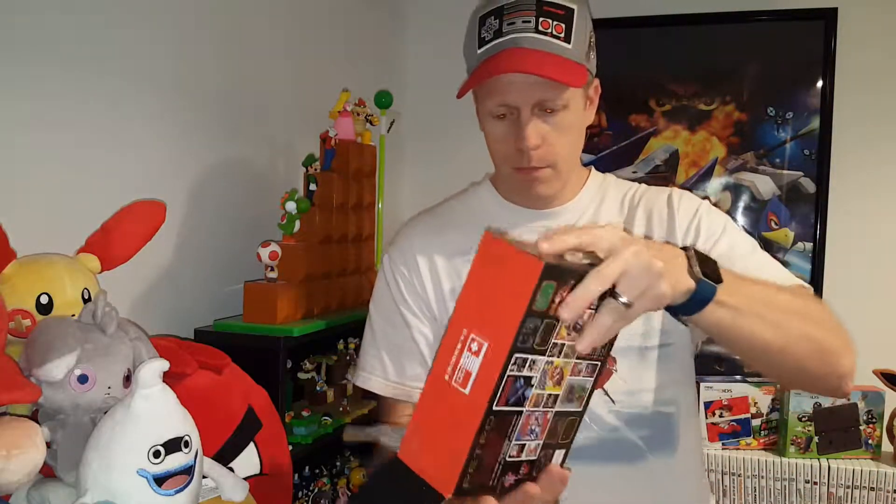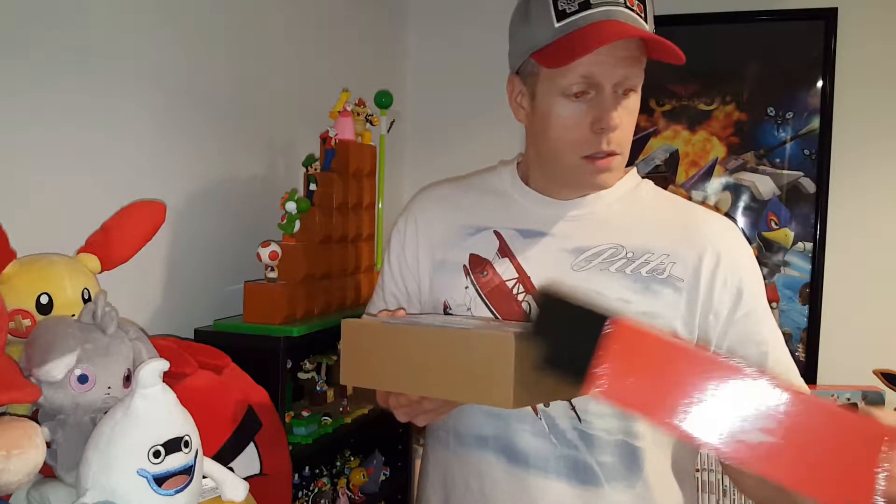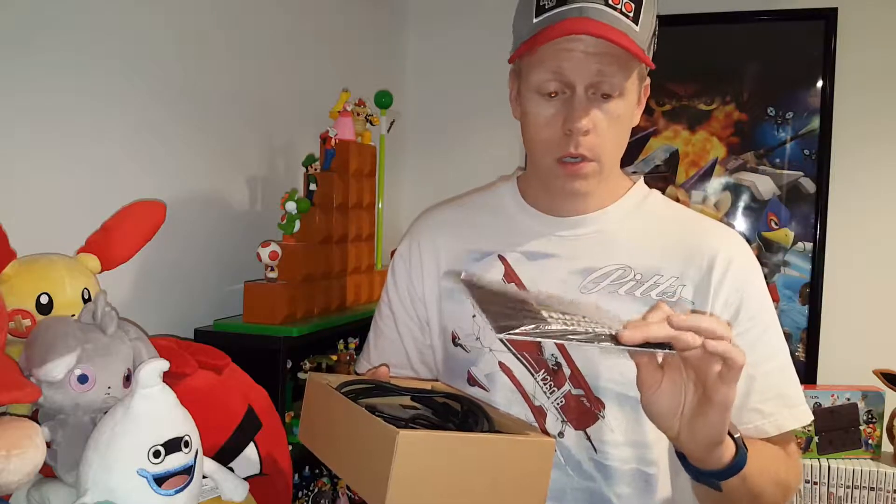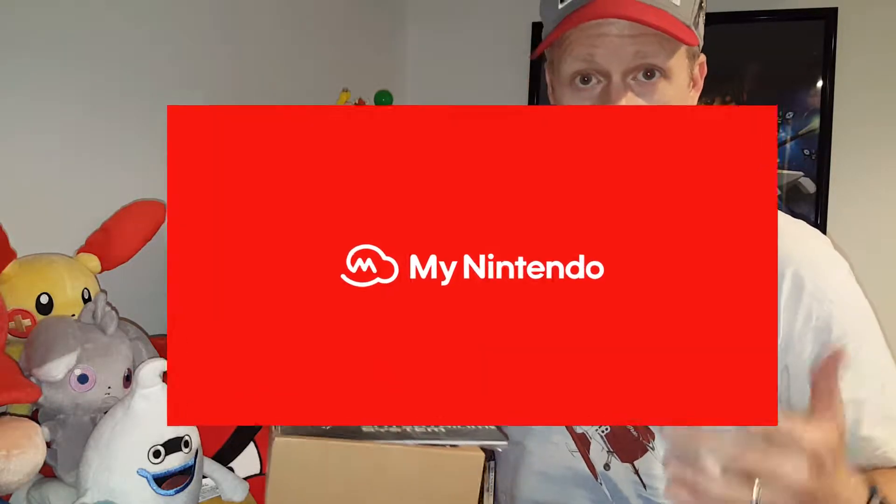Let's open this up. It's a cool little retro box. What I like about this is it has the old look and style of the original system, which brings back a lot of memories of being a kid. Super Mario Brothers — my favorite game — is on here. There are 30 games on this little system, all listed on the back as well, along with some of the box arts. On the side, it talks about the controller and the console itself fitting in the palm of your hand.